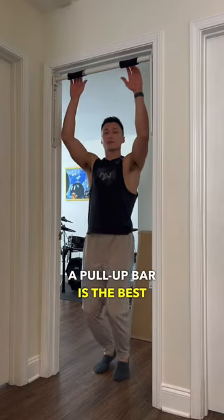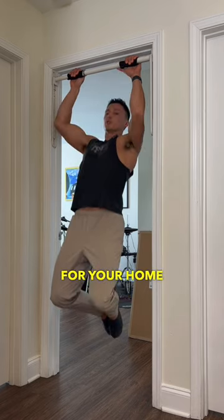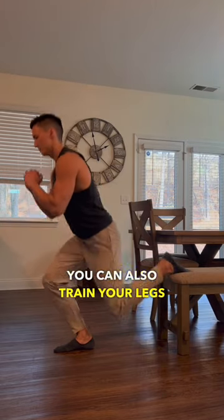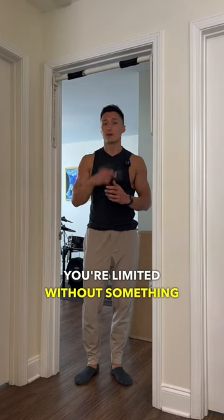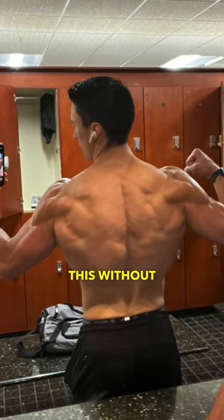A pull-up bar is the best and really only investment you need to make for your home gym. You can train pushing motions with bodyweight fitness. You can also train your legs with bodyweight fitness. But pulling motions? You're limited without something to pull on. And trust me, you won't get a back like this without one.